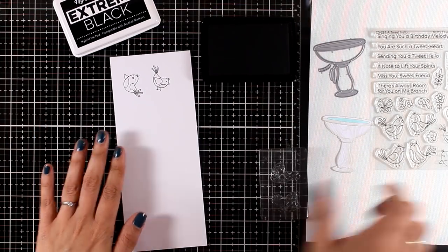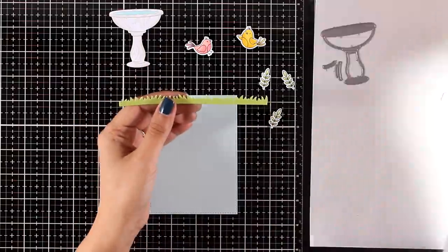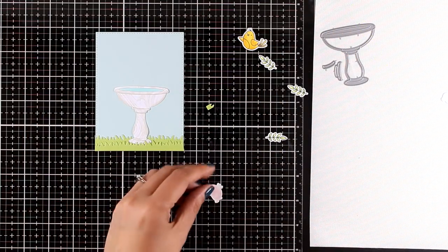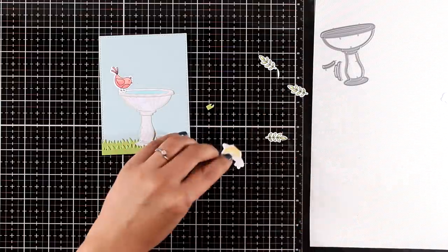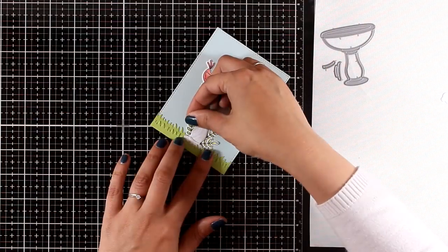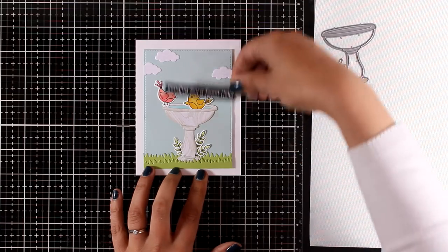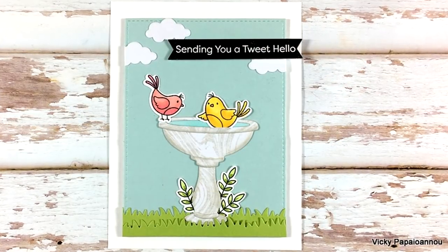For creating my little scene I'm going to stamp a couple of birds from the A Tweet Hello stamp set as well as some leaves. I'm working on light blue cardstock and I've cut out some grass from a die by My Favorite Things from a previous release. The grass provides the ground for my birdbath. I'm adding the birds on top, and because I want the yellow bird to look as if he's inside the birdbath I've cut out a part from the bottom and I'm tucking him inside. I also added leaves at the base and a few clouds in the sky. I stuck this panel on top of a standard card and I'm adding the sentiment 'sending you a tweet hello' — white embossed on black cardstock.